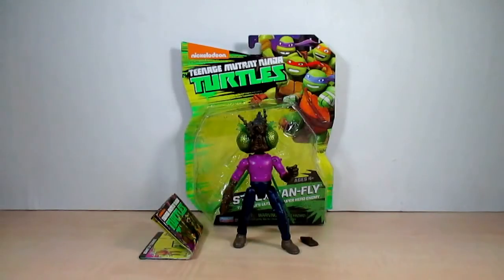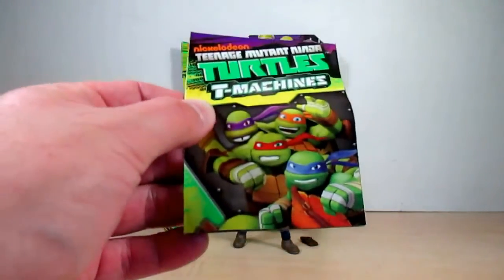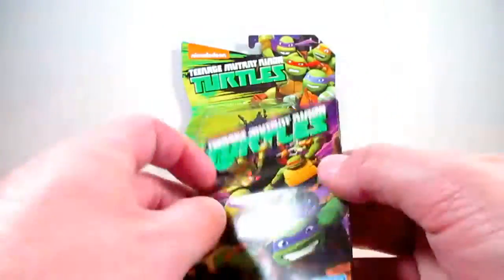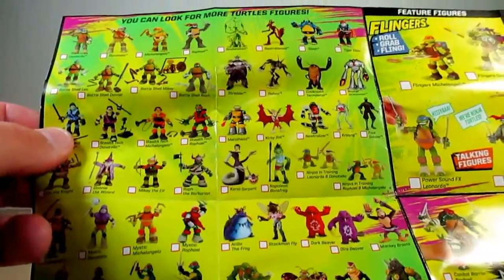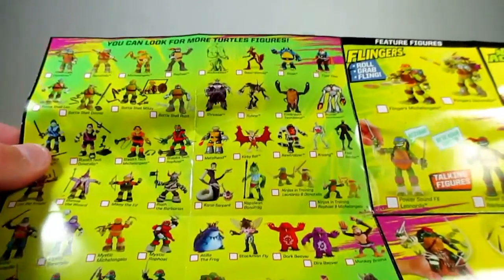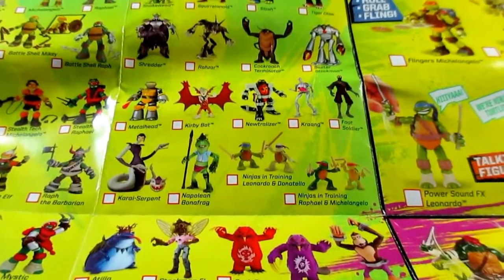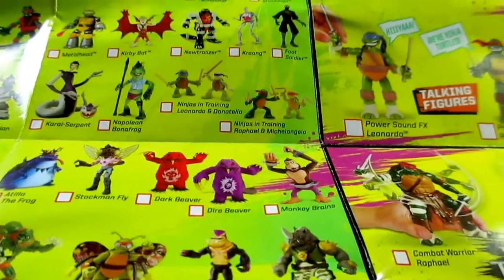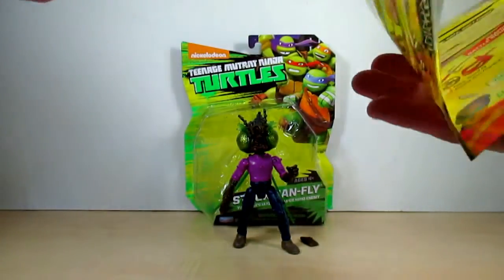With the Stockman Fly figure you get two pamphlets. One is all about the team machines — I showed that when I did the mutation turtles review, so please check those out. The other pamphlet is about future releases of other Ninja Turtle toys. Looking at the checklist of all the four-inch scale figures, I was actually surprised — we are definitely getting a Karai Serpent and a Napoleon Bonafrog, which I'm really excited about. We also get Artillo the Frog, Dark Beaver, Drill Beaver, Monkey Brain, and — get this friends — we get a Muck Man! I cannot wait to see what they're going to do with Muck Man on the show.